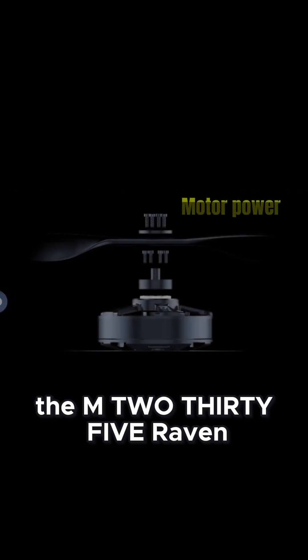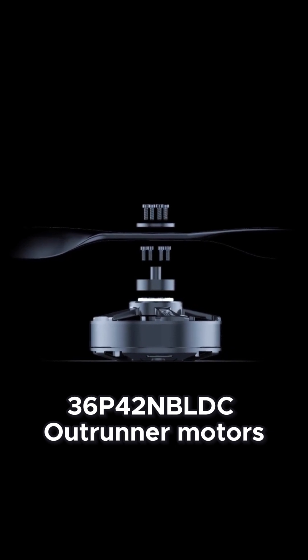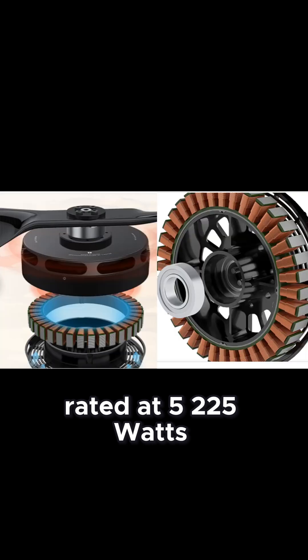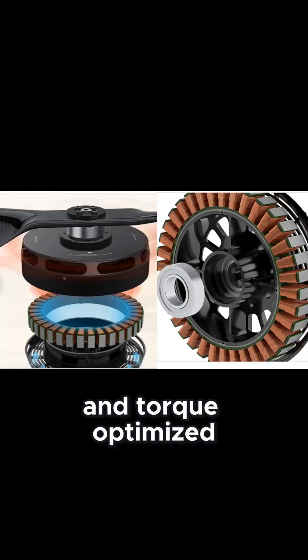The M235 Raven is powered by Type 36 P42 NBLDC Outrunner Motors, rated at 5,225 watts. Each motor is sensorless and torque optimized, delivering high thrust with minimal lag.